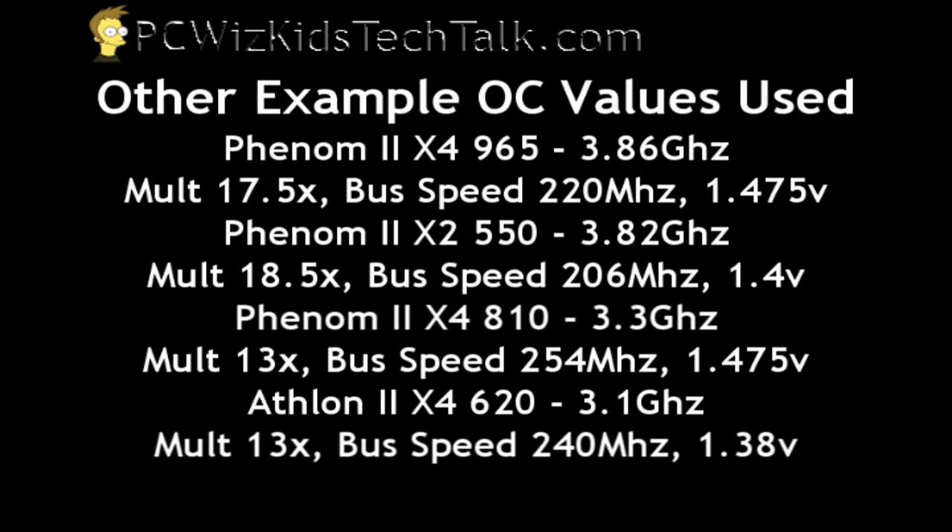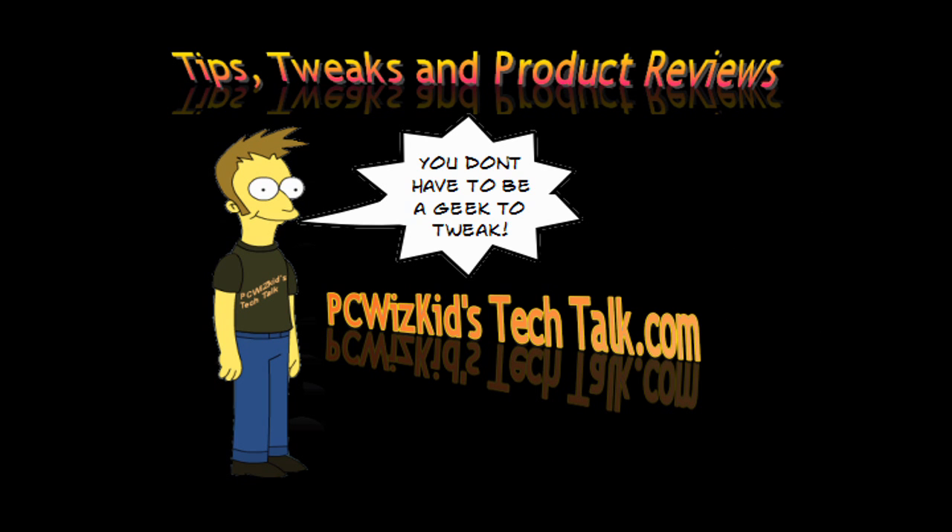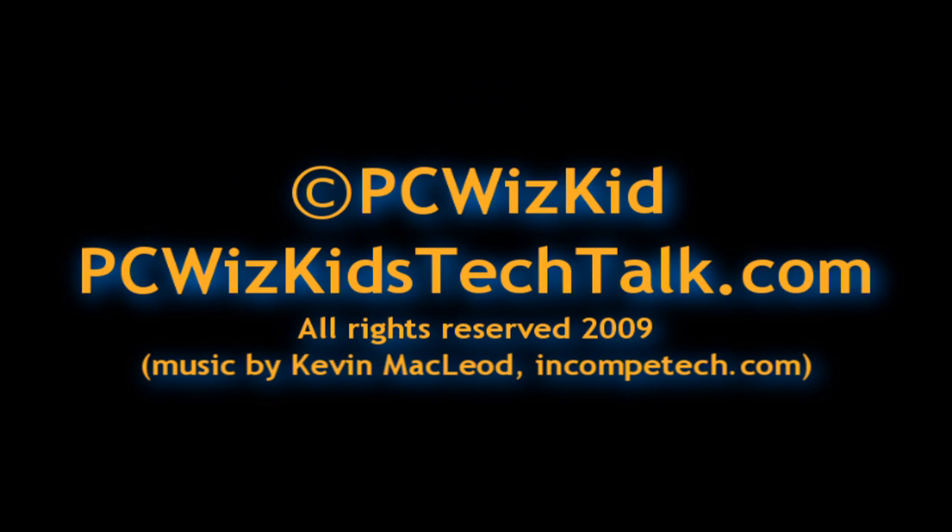Here are some examples of other processors I've overclocked, showing the multipliers, bus speeds, and voltages I achieved — check out those reviews for more detail. In the next video, we'll cover memory overclocking. I hope you enjoyed this video, and thank you for watching.